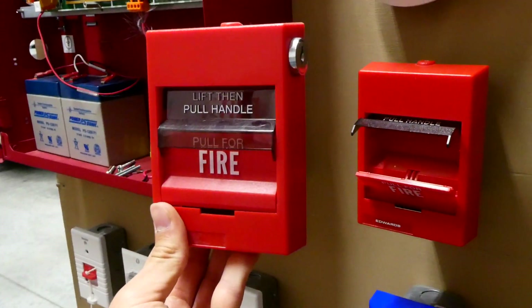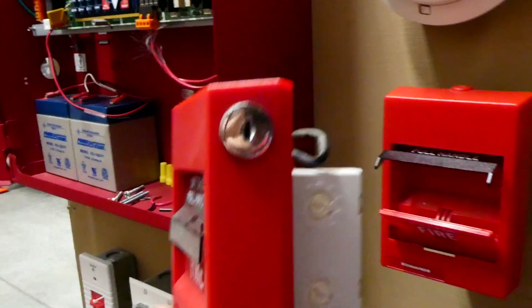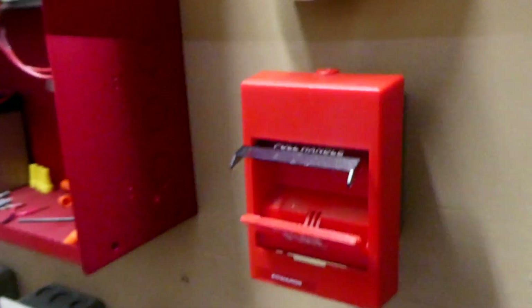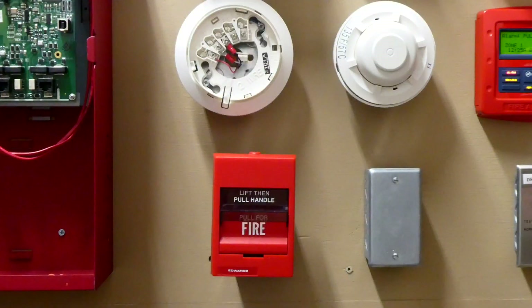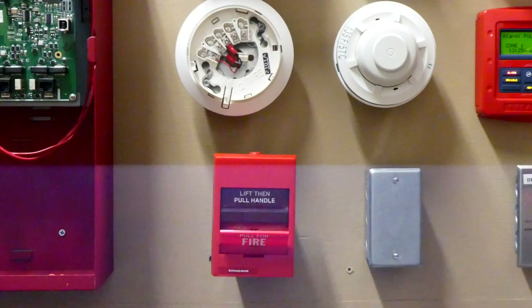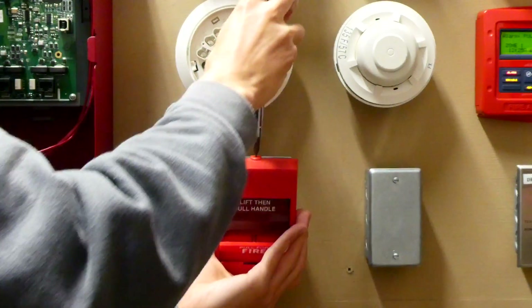With some of these pull stations, you can easily reset it using a key on the side. However, with this model pull station, there is no key on the side. So in this case, we have to reset it using a screwdriver on the top. It's easiest if I take the smoke detector head off for this part so that I can put the screwdriver in the pull station. We're going to put our screwdriver in the top and open the pull station.